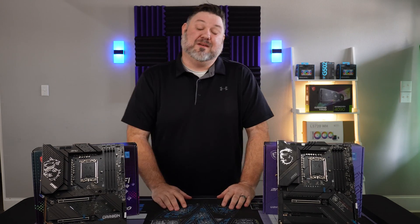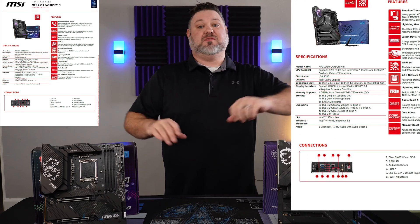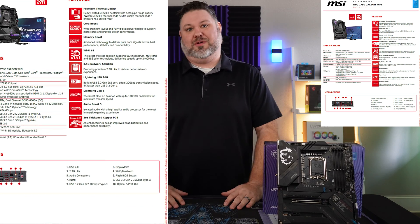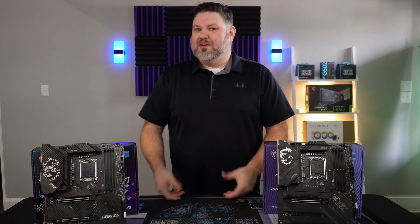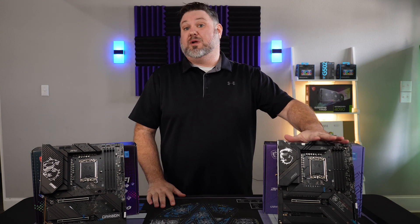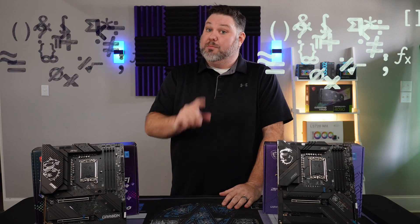Let's jump in and talk about the differences. While they both support DDR5, the Z790 does support speeds up to 7600, while the Z690 only rocks a paltry 6666 — not really a life-altering improvement there. Same thing for the power phases: the Z790 has 19 one-in-one power phases, whereas the Z690 is only 18 one-in-one — that is a whole one more.